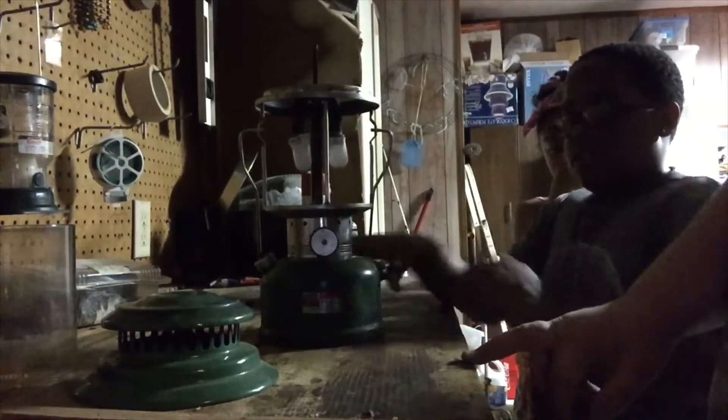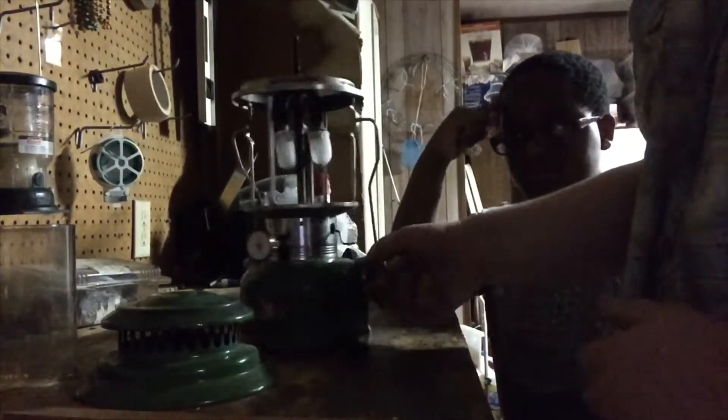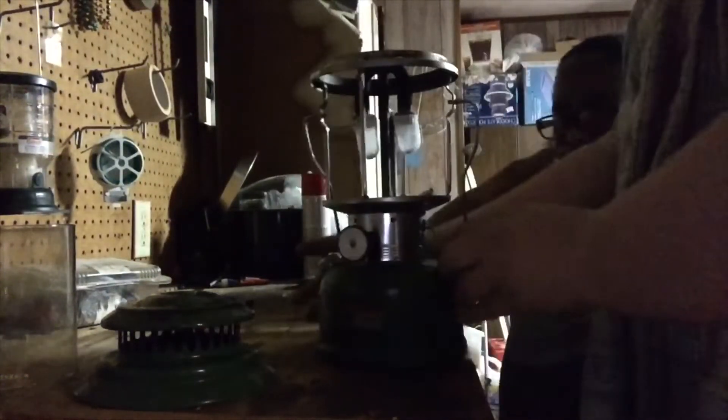Now, as with any decent lantern, you need to use the cleaning lever. All that does is it's got a pricker in the generator, which you just use to uncake any dirt. This right here is the generator — every now and then you get a little dirt dauber nest or whatever in there, and it just sends a pricker through there to crack it. Just to make sure it's pumped enough, we're gonna crack the valve again.